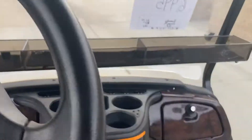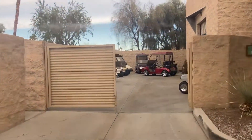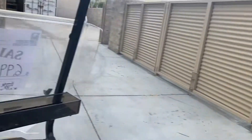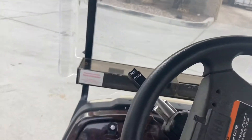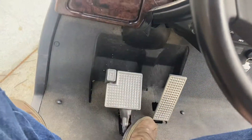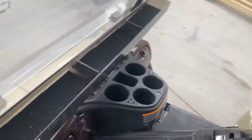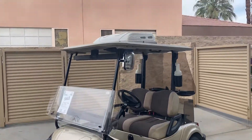Back — flip it into reverse. And then to lock your brake, simply push the P and that'll lock you in park. And there's the Yamaha Drive with cool top.